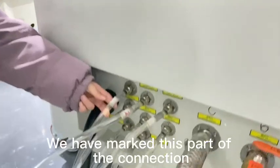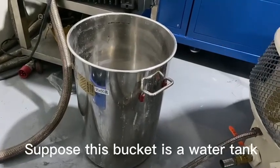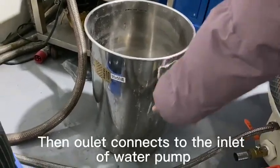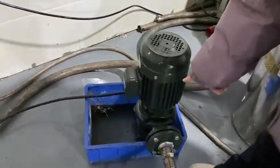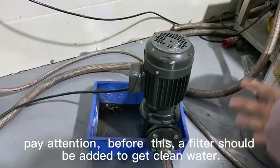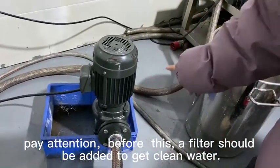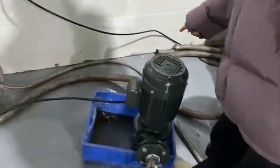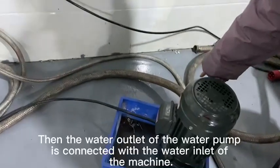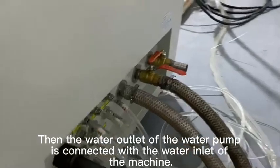Here you can see we already have the numbers: 2 to 2, 1 to 1. Notice the outlet and inlet — between the outlet and inlet there should be a filter to clean the water. Then the outlet connects to the flushing inlet.